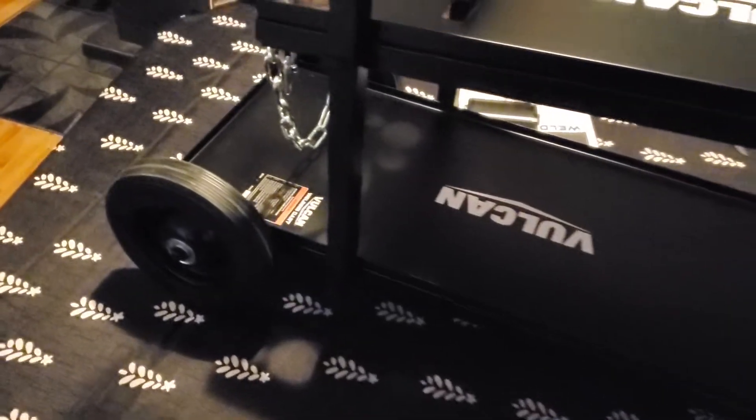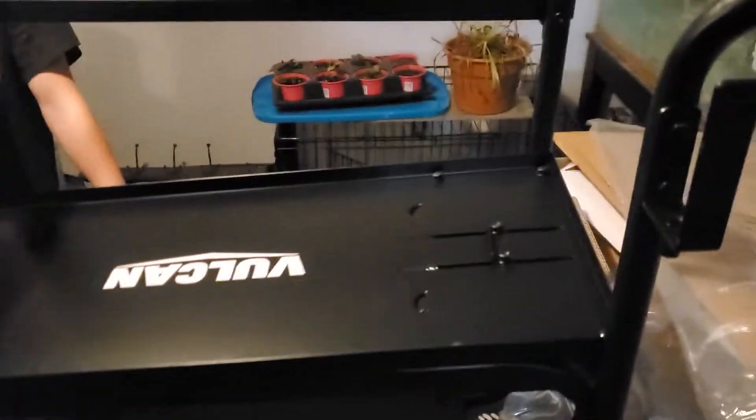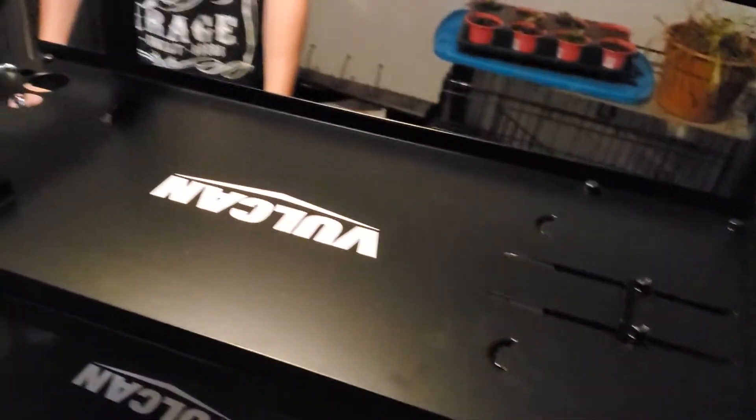Yeah, so the cool thing about this — we didn't catch it on the other video because it died — everything on this is all 10mm. They actually didn't give us a 10mm with the kit, but everything on this weld cart is 10mm.